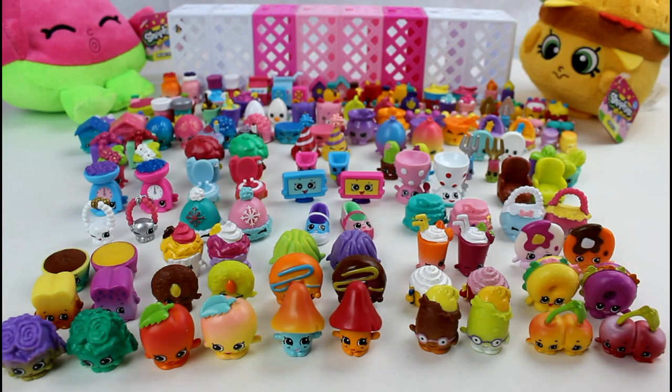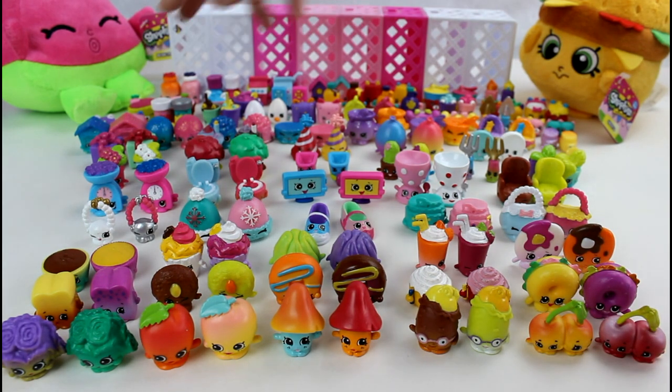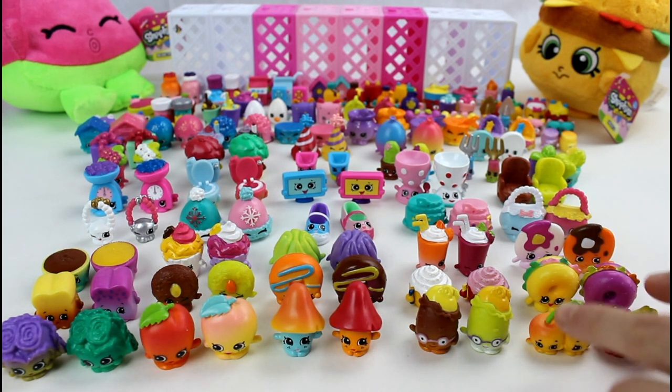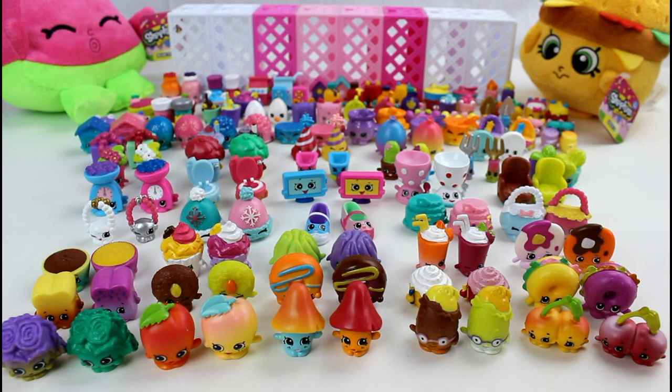It actually doesn't look like that much now that I lay them all out. I feel like there were so much more — I think that's because of all the duplicates. But I have them all in order. These last three rows are Petkins. We have Ultra Rares, the Party Time section, and then Garden. And then we have Homewares, Accessories, Sweet Treats, Bakery, and Fruit and Veg. So I laid them all out nicely with their little sisters and brothers, and I guess we're just going to admire this for a while.